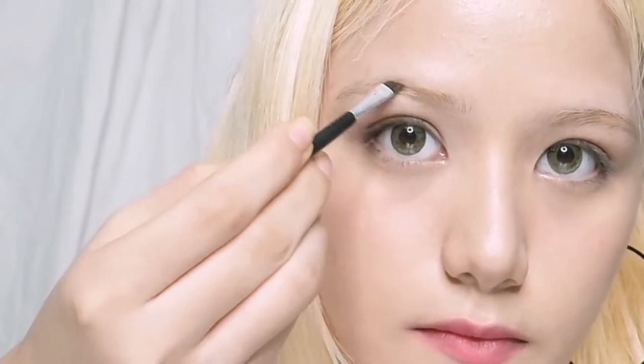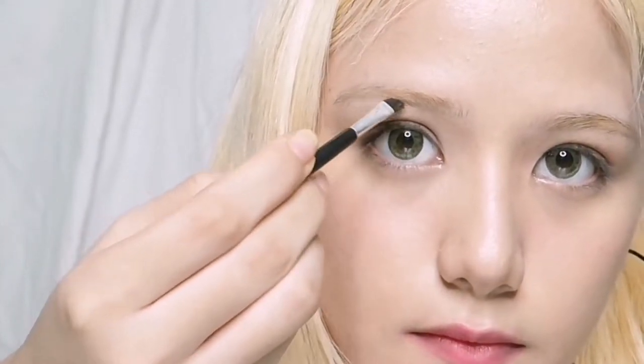Next, on to our eyebrows. I really like to keep my eyebrows light because they usually get hidden by my bangs. You can use an eyebrow pencil, eyebrow pomade, or eyeshadow that suits your eyebrow shade. Don't touch the places where you already have fluffy eyebrows — just fill up the gaps.